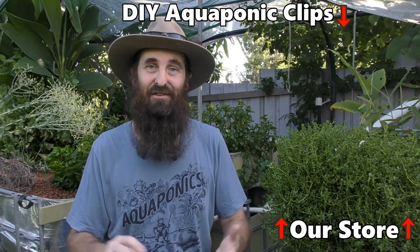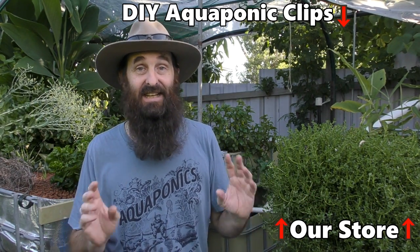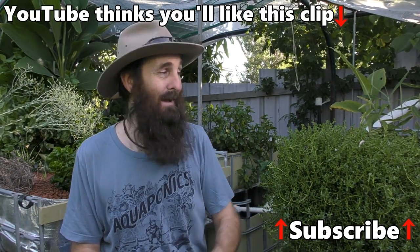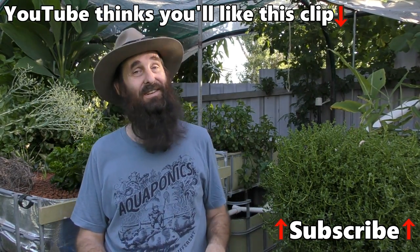I do hope this clip has helped you folks out, and hopefully you won't make the same mistake I've made. Either glue or screw your fittings together - don't think they're going to last. And make sure you have some sort of backup; if you are running just a Venturi, you need something else in there. I do hope you're all well and happy, and your own patches and aquaponic systems are booming. I'll catch you next clip - cheers folks and have a top one.